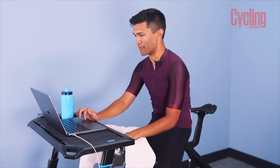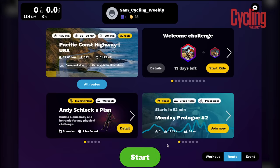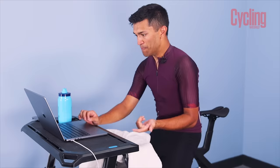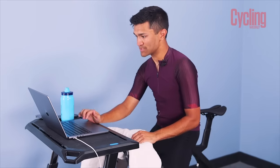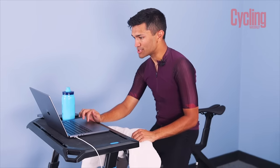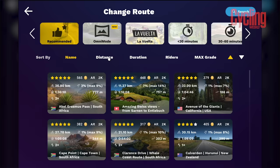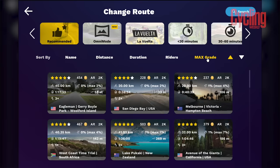With over 1,300 routes, you've basically got everything you can imagine — whether you want something really flat or somewhere really hilly like the Alps. You can filter and sort routes by name, distance, duration, rider count, or max gradient, so it's really easy to find the type of riding you want to do.